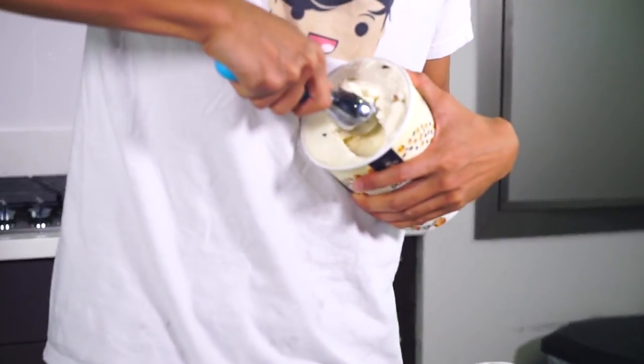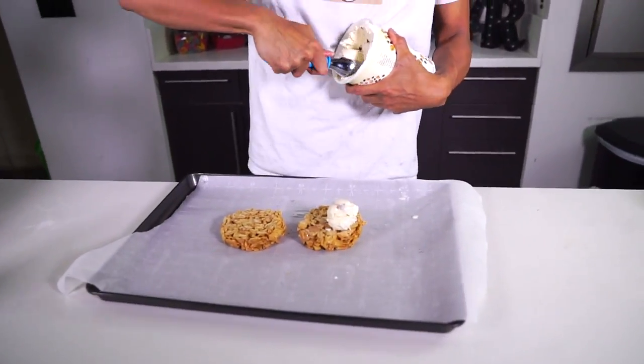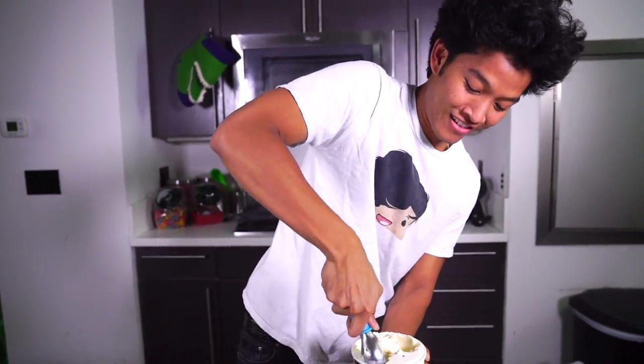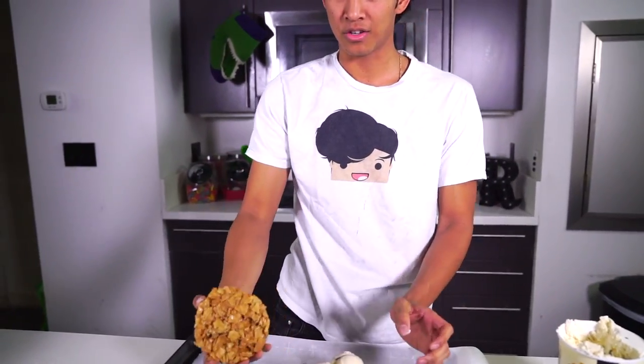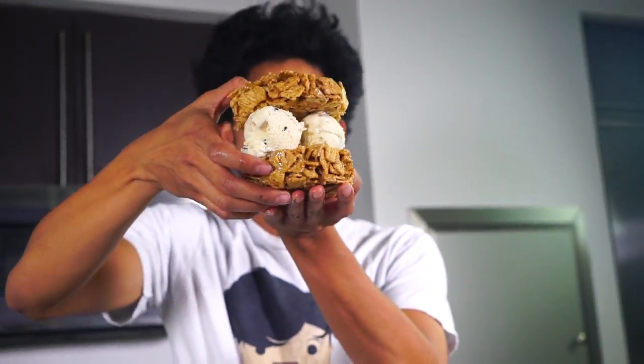I have cinnamon toast crunch right here and I'm going to use cookie dough ice cream inside of it. This comes out so nicely — look at that! I'm going to go ahead and grab another scoop, put it right there, and then do one more scoop. I'm going to put that right there, take the cinnamon toast crunch top and put it on top. Look at that — look how gorgeous that is, it is so beautiful!